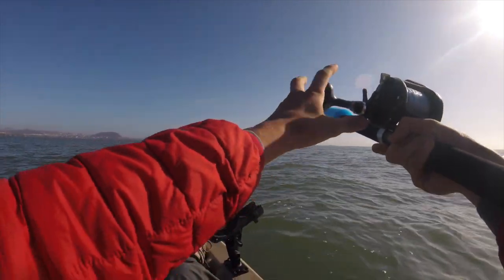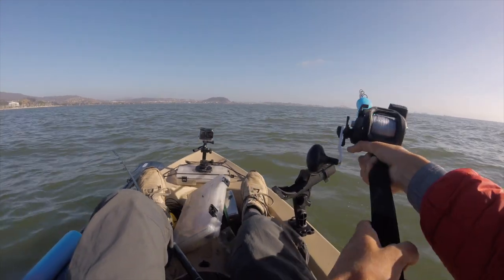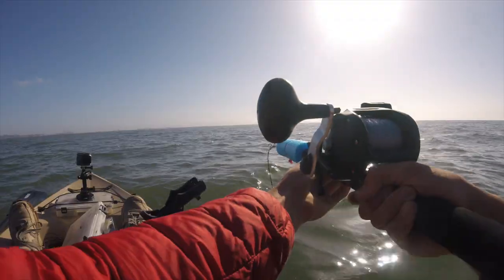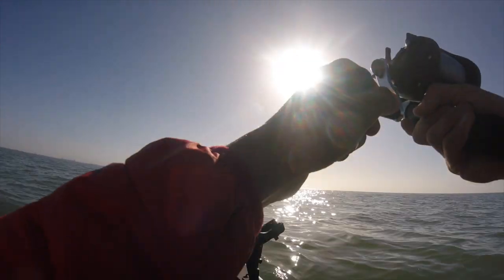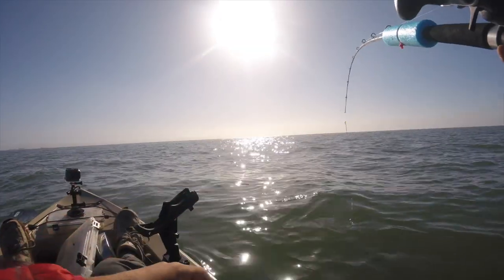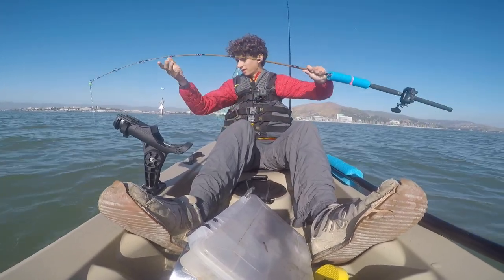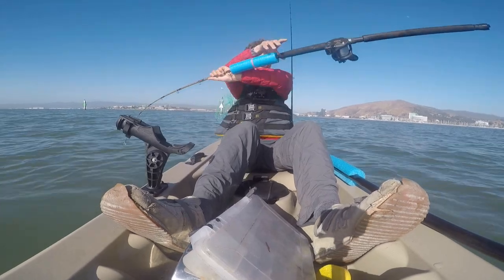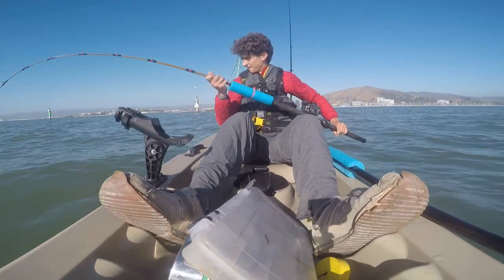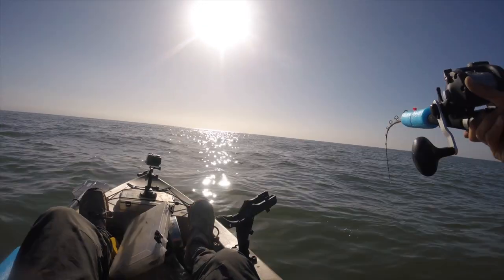Oh, this is a big fish — it's hugging the bottom. I need to tire this guy out. Oh my god, look at that rod bend — my rod is literally bending into the water. Is it a stingray? I hooked a stingray! I've been running into these guys a lot lately. I was going to say that is a big halibut — wow. There's a stingray there. Still such a cool fight — big runs, this guy does not want to go.